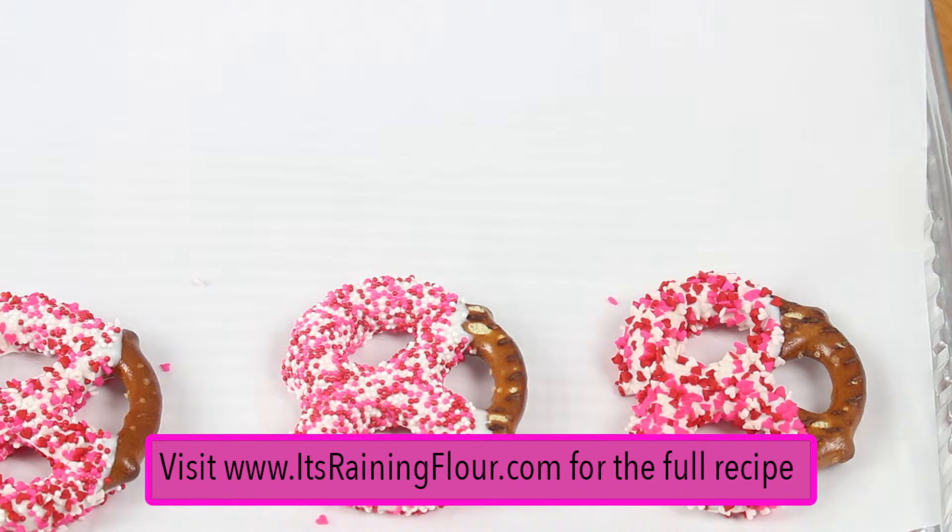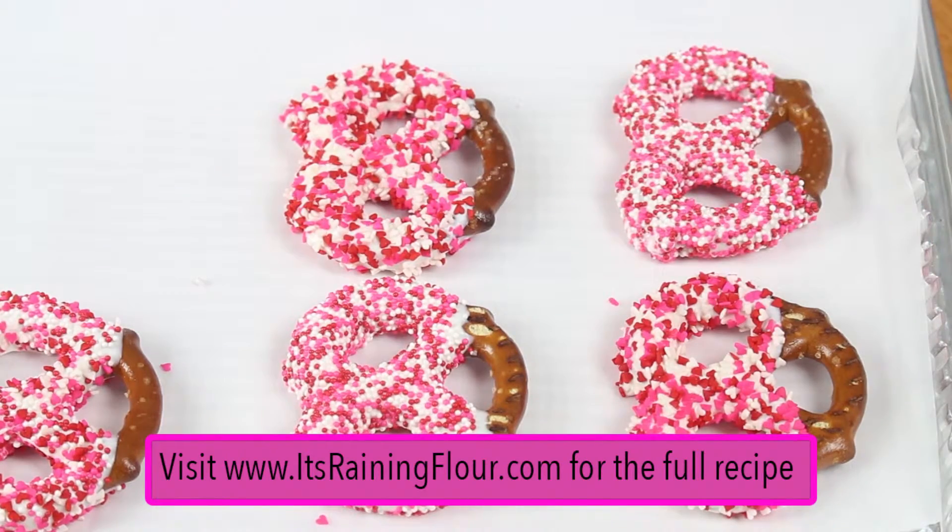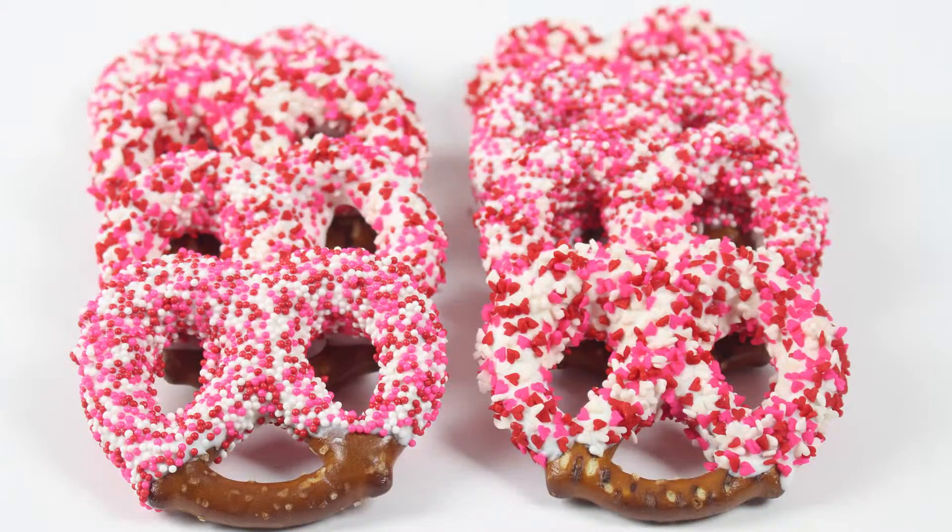Then just place your chocolate covered pretzel onto a parchment paper lined cookie sheet and let it sit for about 30 to 40 minutes until it is set, and then it's ready to eat. So here is the final product.